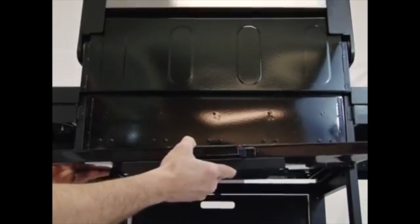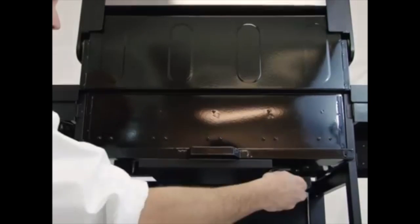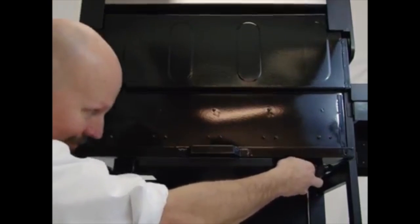Insert the grease tray into the tracks on the back side of the grill. Hang the grease cup from the brackets on the bottom of the grease tray.